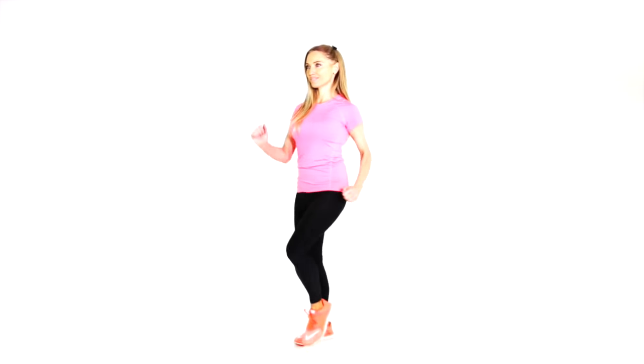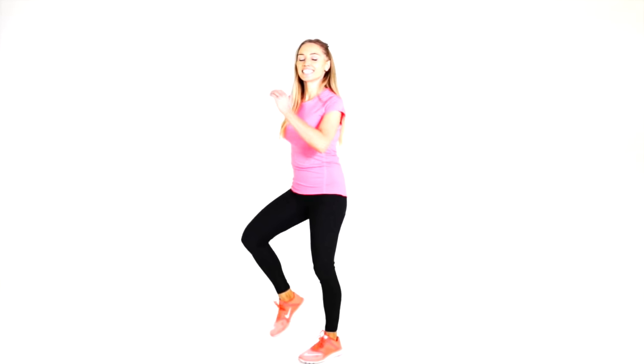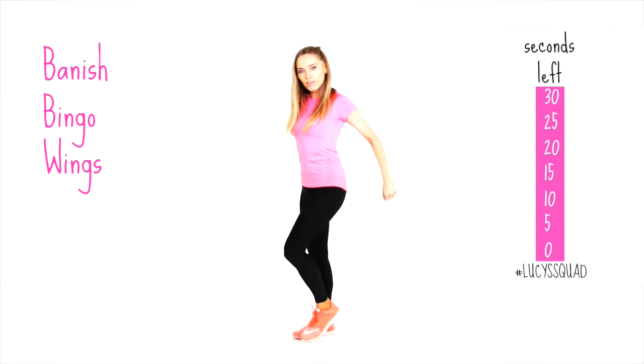Another 30 seconds marching on the spot. If you want to work a little bit harder, you can really bring those knees up nice and high. If you don't want to go outdoors walking or if it's pouring with rain, you can do this 15-minute indoor inch loss workout. Remember, keep those tummy muscles pulled in nice and tight and really swing through with those arms. We're working full body here.